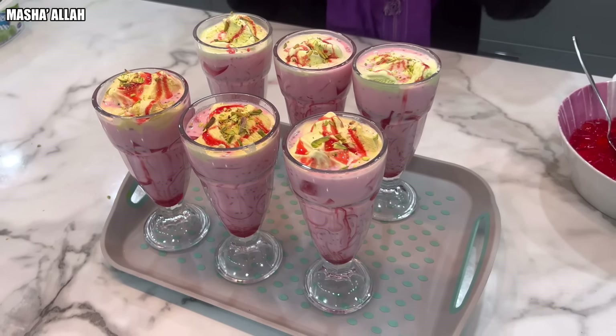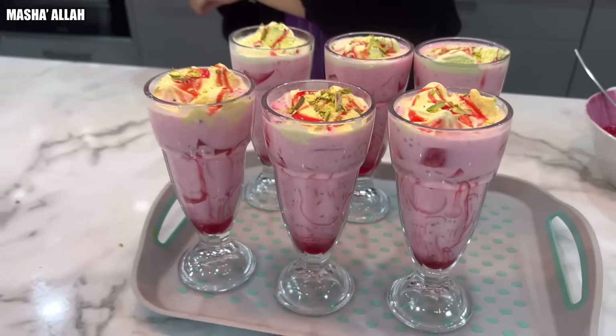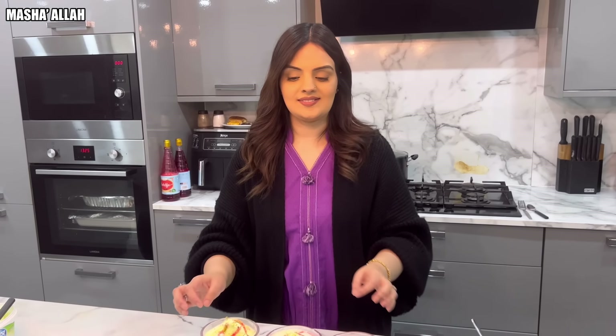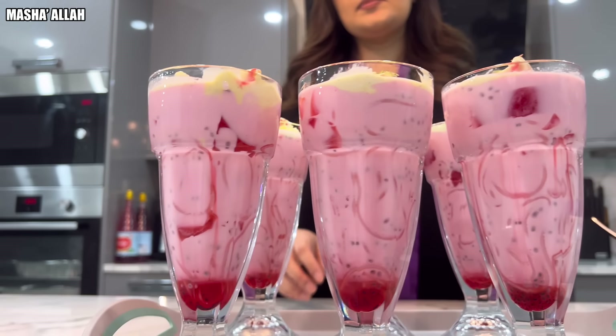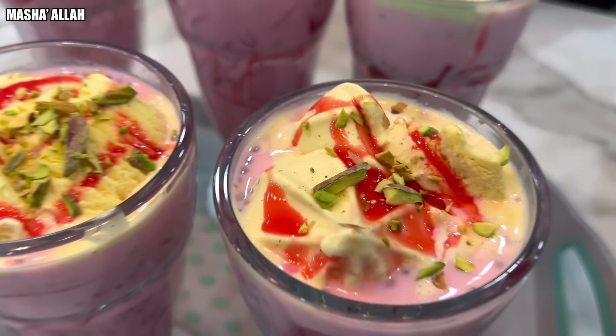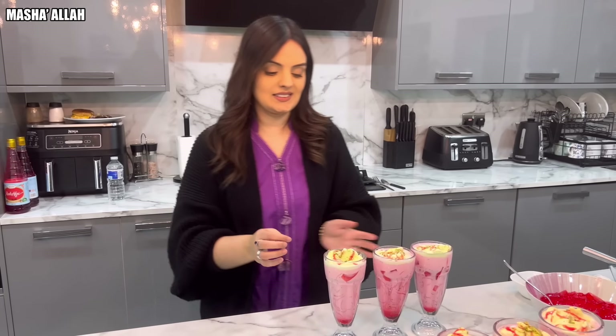And there we are guys — officially Faluda Tayara! That looks wonderful, absolutely amazing. Well done Samira for some lovely lovely falooda. I won't be able to take all this in — how am I going to take it in? I'll help you. Time to serve the guests.